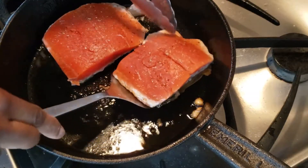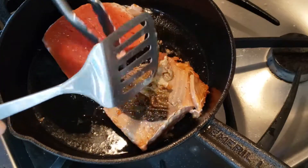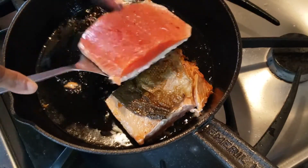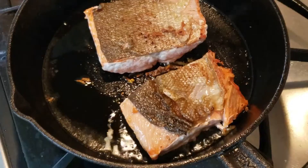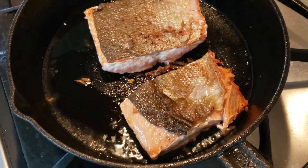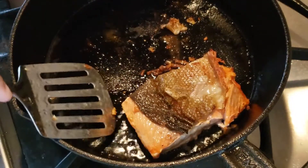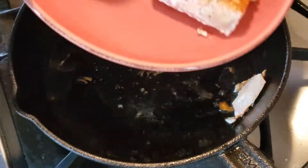Then I'm going to flip onto the other side very carefully without losing that delicious skin. I'll let this fry for two minutes on this side. After two minutes these are done so I'm going to take these out of the pan and put them on a plate.